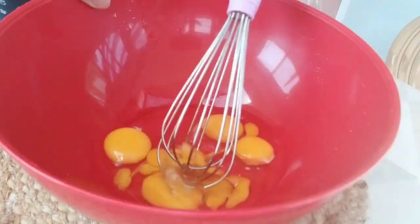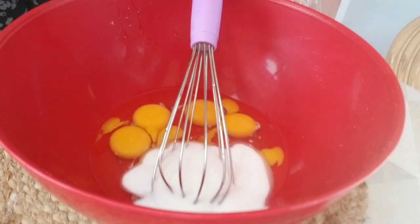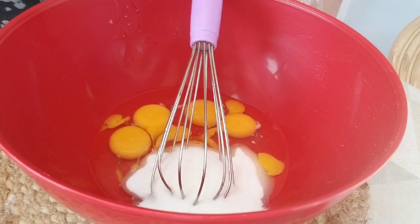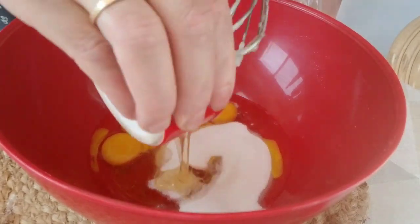Maintenant, on arrive à la préparation de notre gâteau. C'est un gâteau qui ne prend même pas 5 minutes pour le préparer, c'est pourquoi ça vaut la peine de l'essayer. On doit passer par deux étapes. La première étape, on mélange tous les ingrédients sauf la farine et la levure.